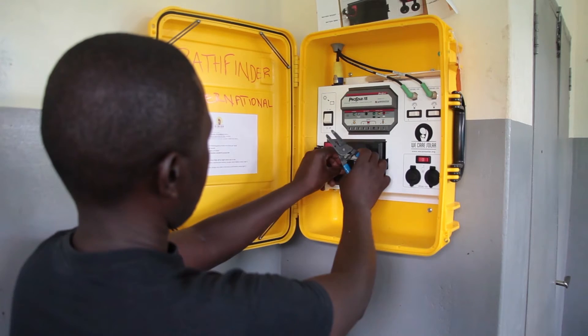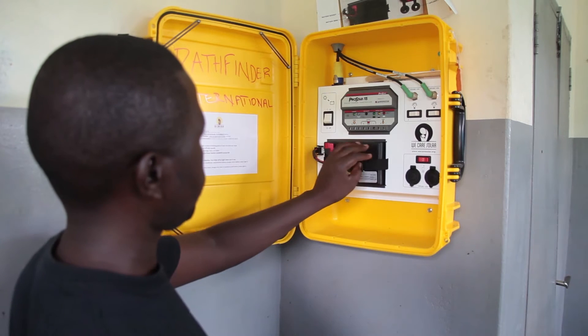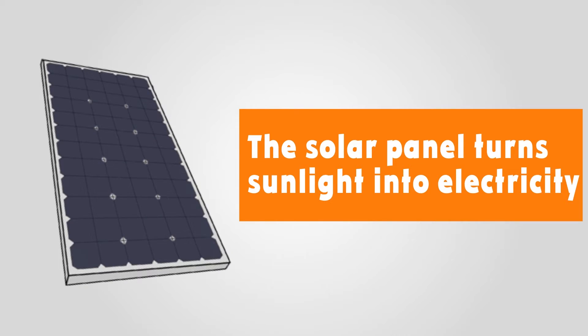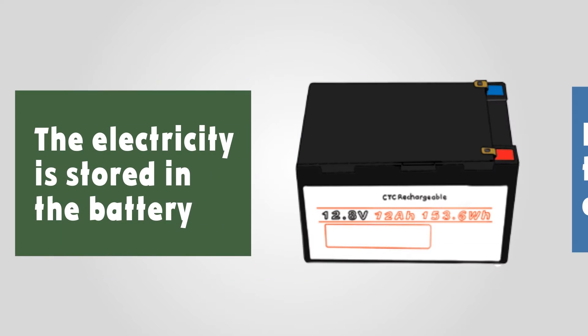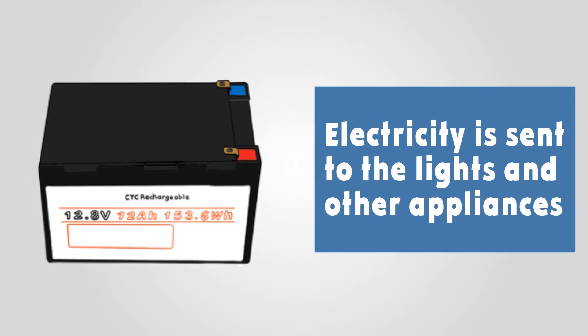The solar suitcase is a complete solar electric system. The solar panel turns sunlight into electricity. The electricity is then stored in the battery. From the battery, electricity is sent to the lights and other electrical appliances.